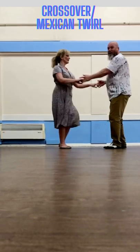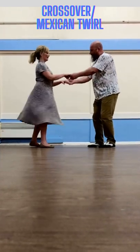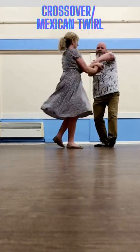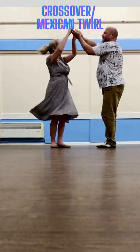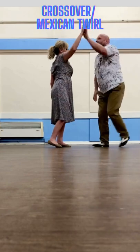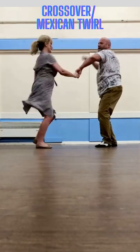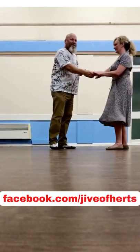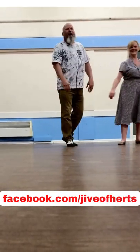Here we go, maximum 12. Flat hand push, catch both hands, go to the crossover, push her away. Swing, return. Let go with your right, look at your hand, push behind her. Swing, return. Get your right hand into the waist turn, and back to 1, 2 — there you go.